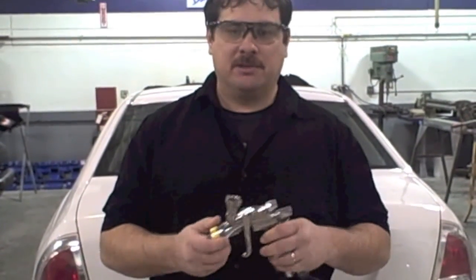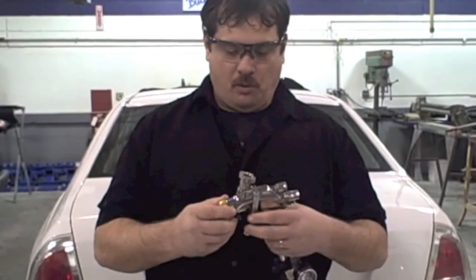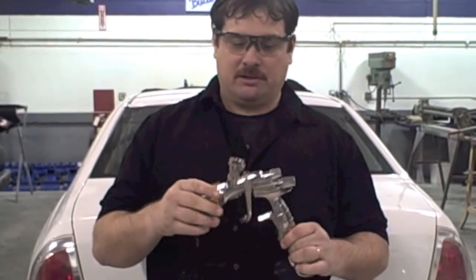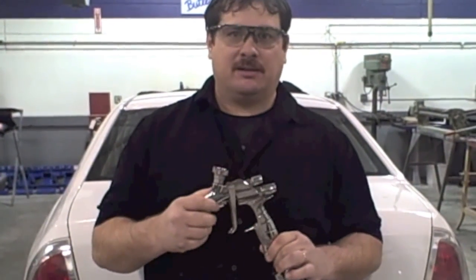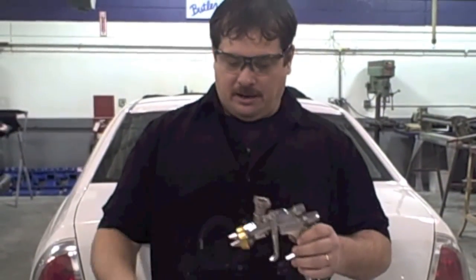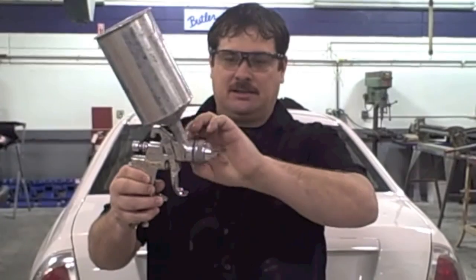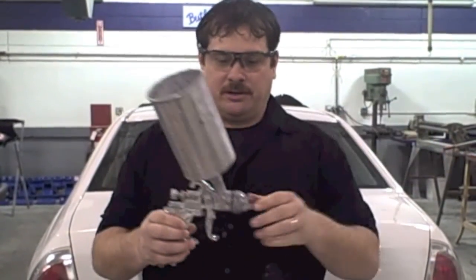Hello, this is Donnie Smith and today we're going to talk about paint guns and paint gun adjustments. The type of paint gun most painters use in the automotive industry is called gravity feed, and it's HVLP, which stands for high volume low pressure. That's where the fluid comes in, fed by gravity, into the paint gun and sprayed onto the surface.